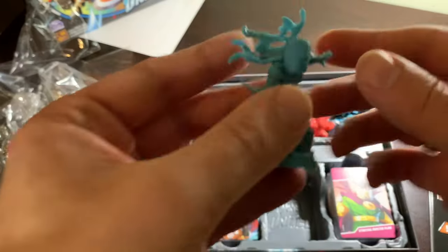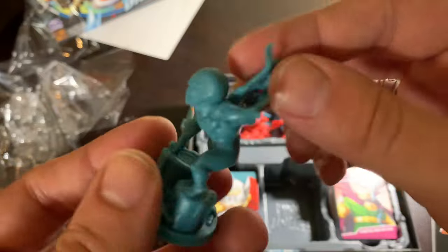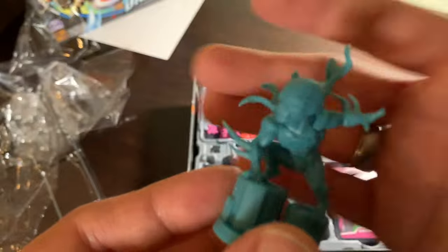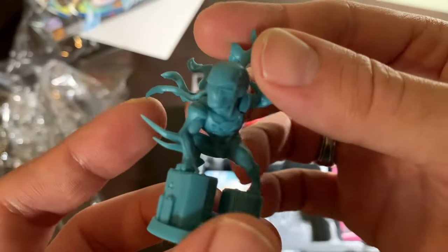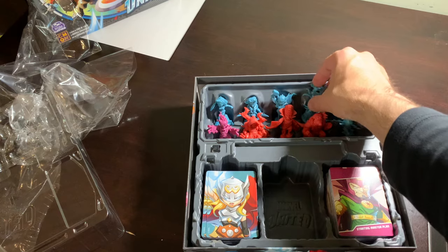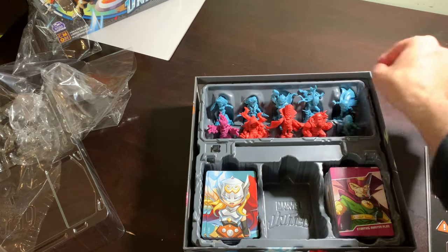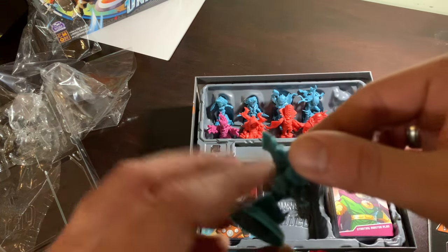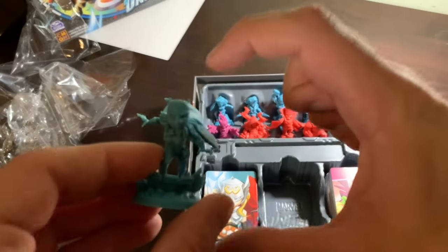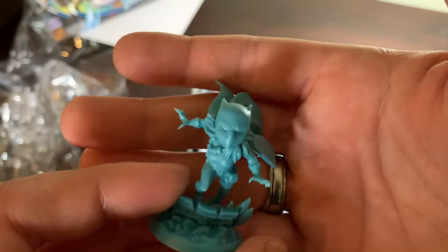Spider-Man 2099 — his web thing behind him, or his cape or whatever that is, I was not expecting that. I forgot that's part of his look. Just a big tall mini. The core boxes are really going all out with the minis to impress people in stores. Those DC United minis, man — Superman is huge compared to everybody else because he's flying so high.